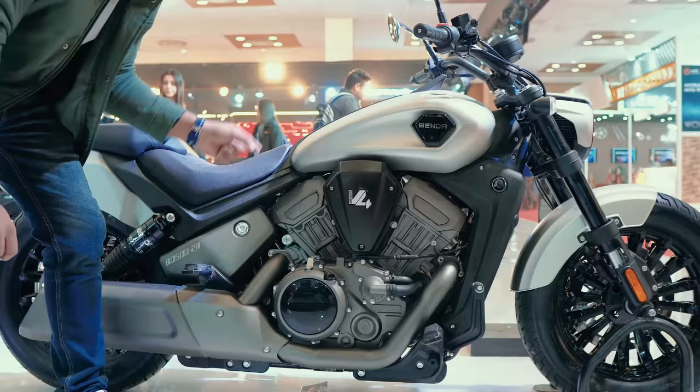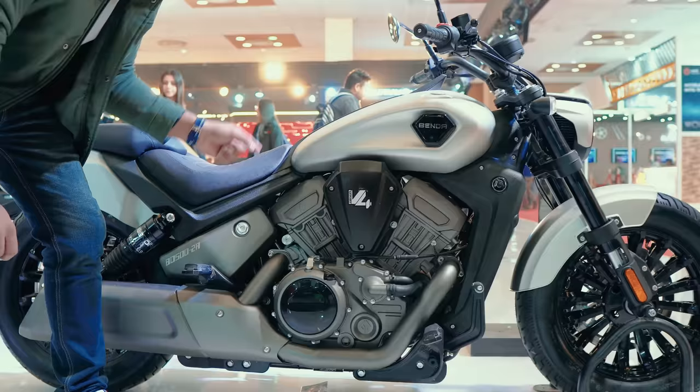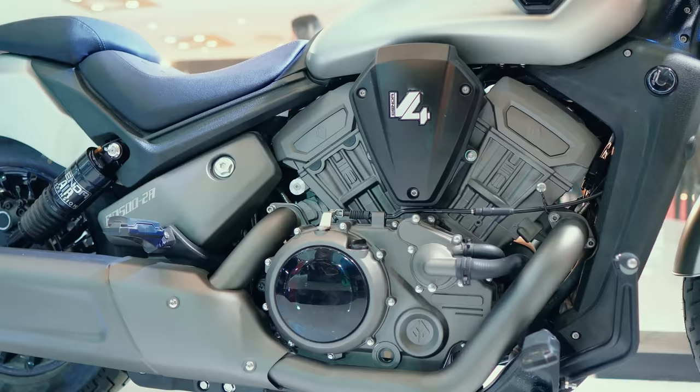No, this is not a V-Twin — it's a V-shaped engine, but it's V-Four. The V-Four brand is also V-Four, and the pistons are also four.